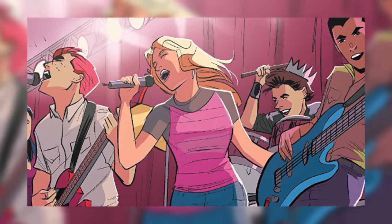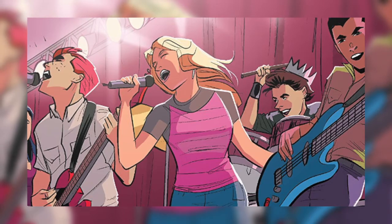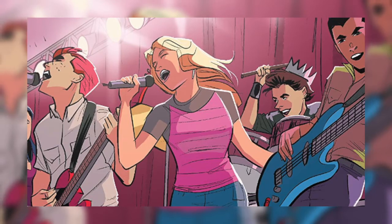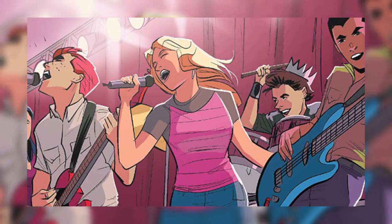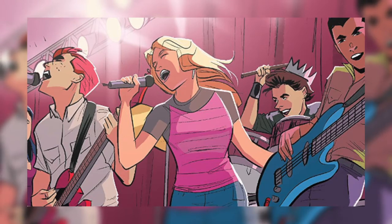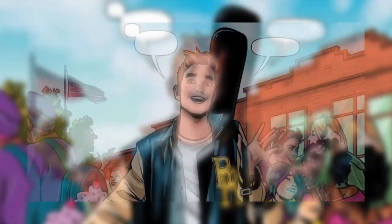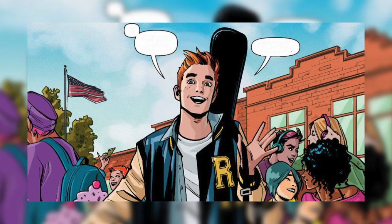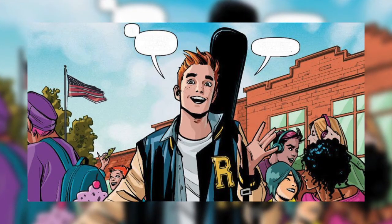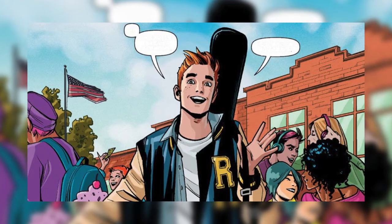The story starts off when Archie has just broken up with Betty. It's a little bit sad — it's sort of a feeling of 'yeah, that does kind of suck' because they were really close and it didn't go well. He's on his own, and then he meets Veronica, who's really rich and has just moved in, and something starts between them.